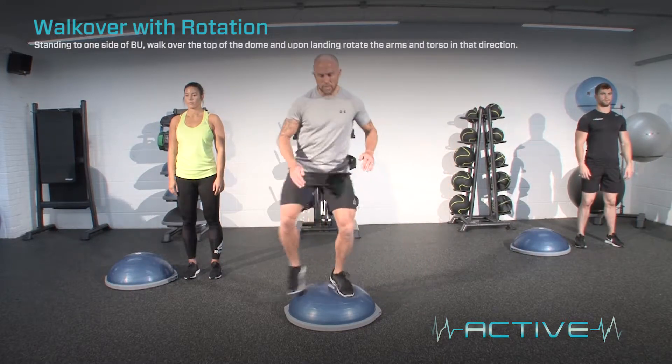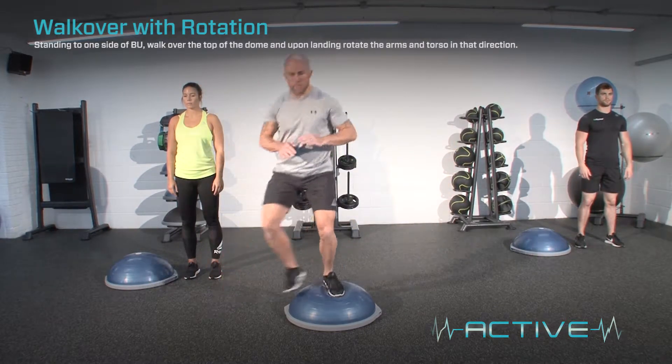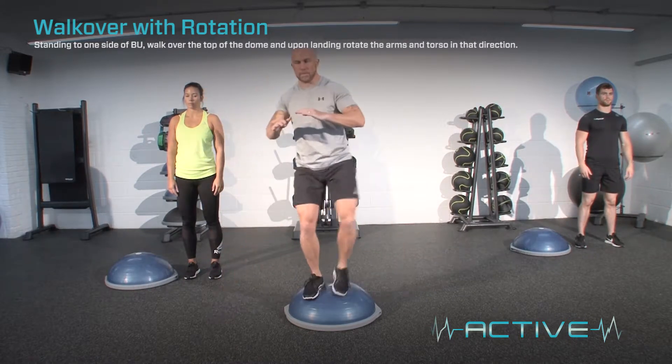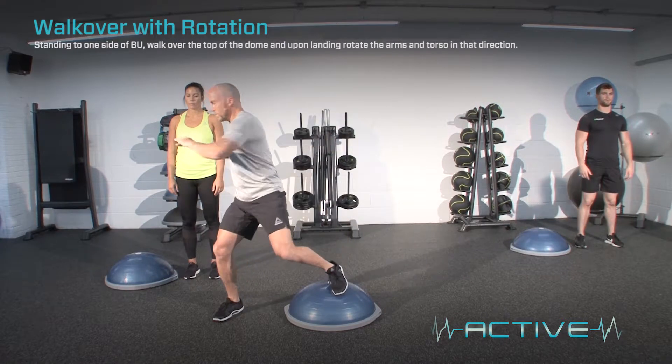Standing to one side of the BOSU, walk over the top of the dome, and upon landing, rotate the arms and torso in that direction. Whilst performing the exercise, keep light on the feet, and keep the hips and shoulders aligned.